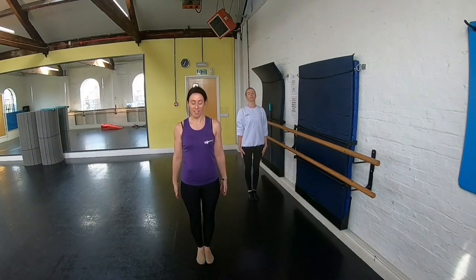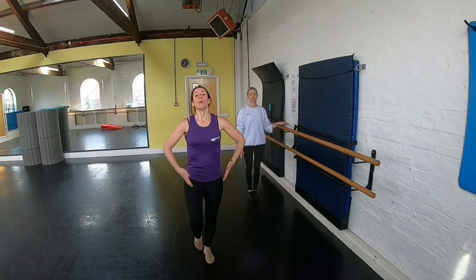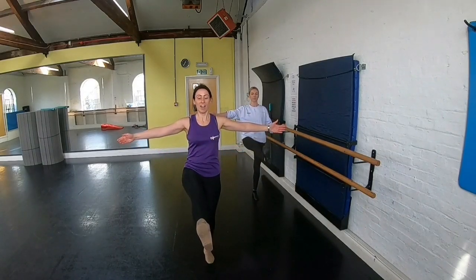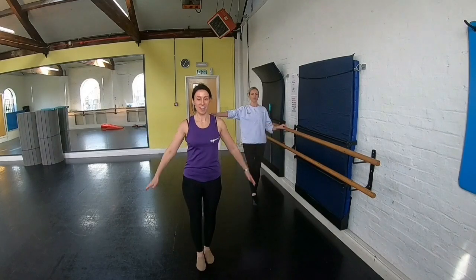So we're going to start with your right leg and we devotee in. On a front: one, two, stretch, three, four, we flex, point five, point six, lower seven, eight.